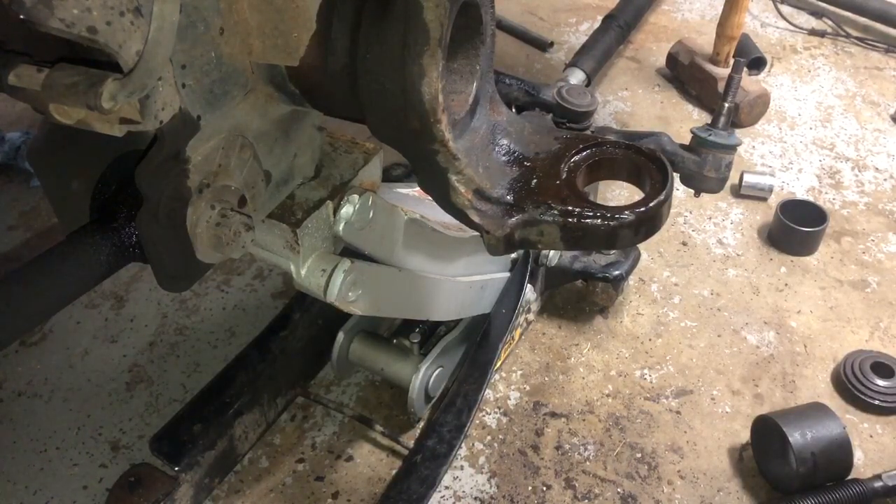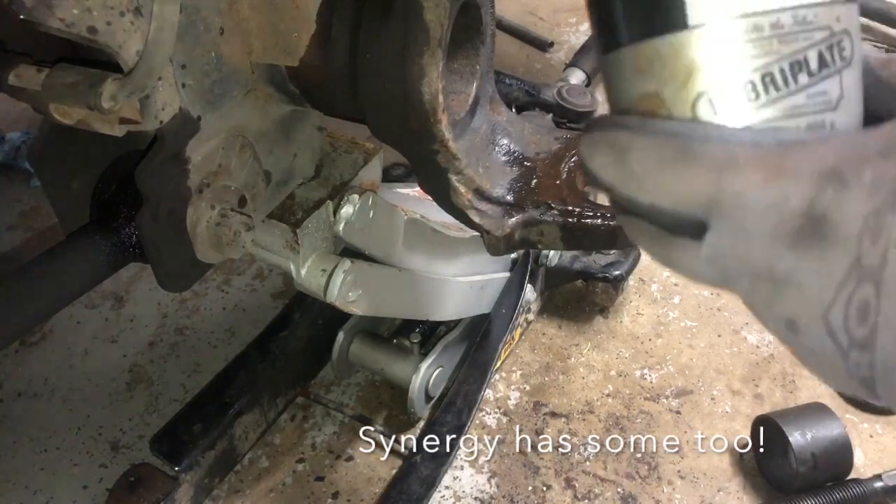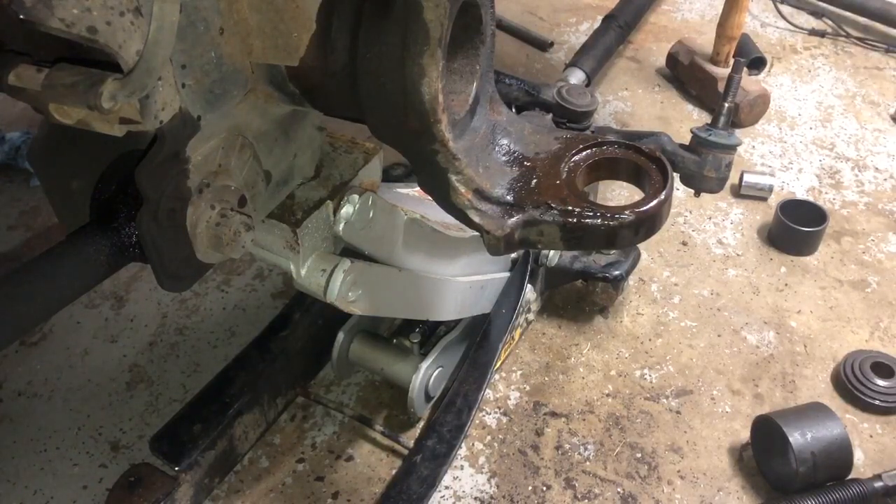Lubra plate is what I'm going to be using — it's a heavy duty, general purpose, water resistant, extreme pressure grease. I'm going to be putting it inside the housing and along the edges of the actual ball joint. It's got a good reputation, so I'll be using this for my ball joints after everything is cleaned up, smoothed down, with no burrs around there.